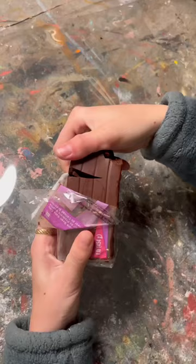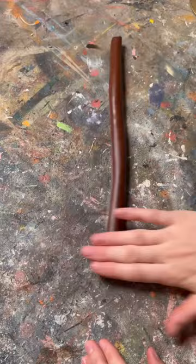This is a quick tutorial on how I made this realistic polymer clay snake. I started by rolling out my clay and tapering out one end for the tail.